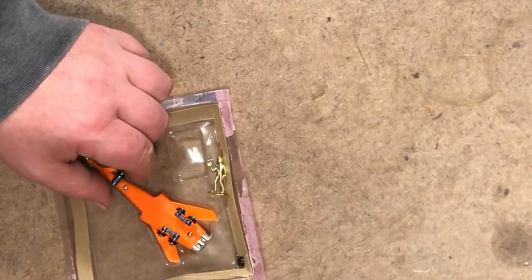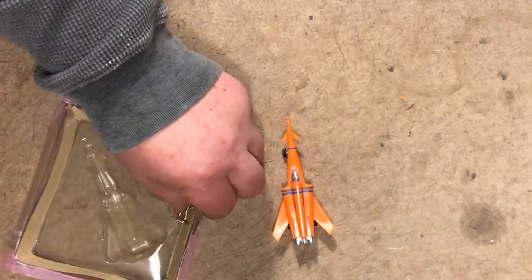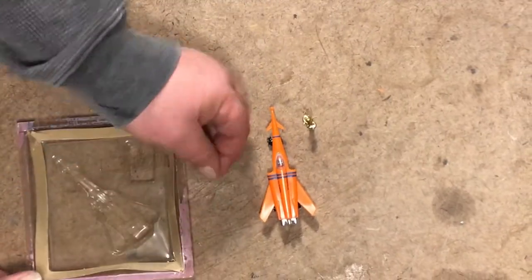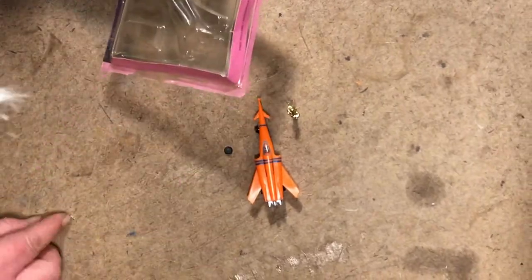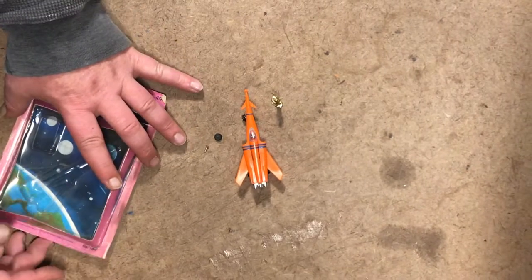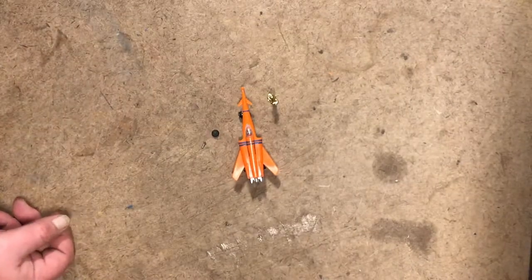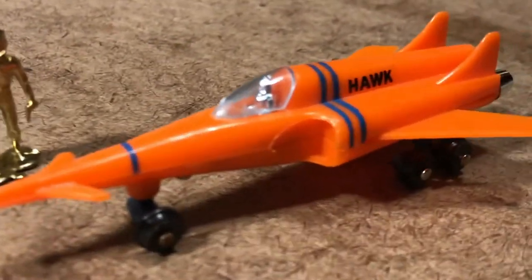Well, the space image will still be enjoyable. Here we have: one Spacex Hawk, one MPC style Golden Astronaut figure, one wheel, one axle assembly. Presumably I could reconstruct the packaging for my collecting purposes. That's a handsome vehicle - a Hawk.